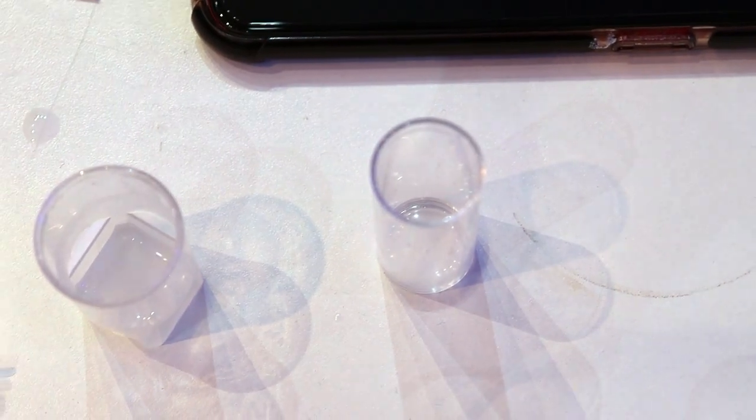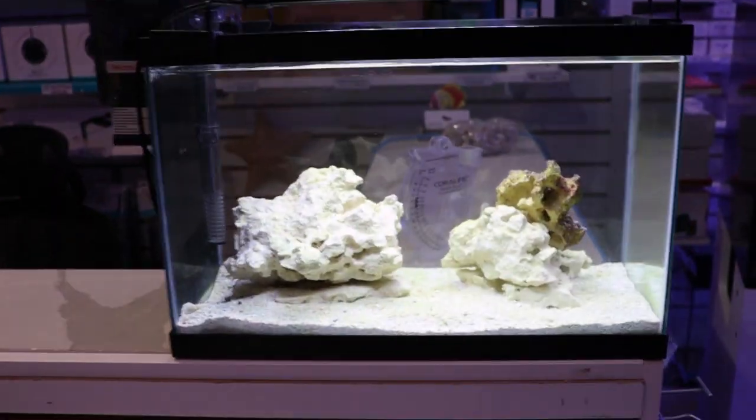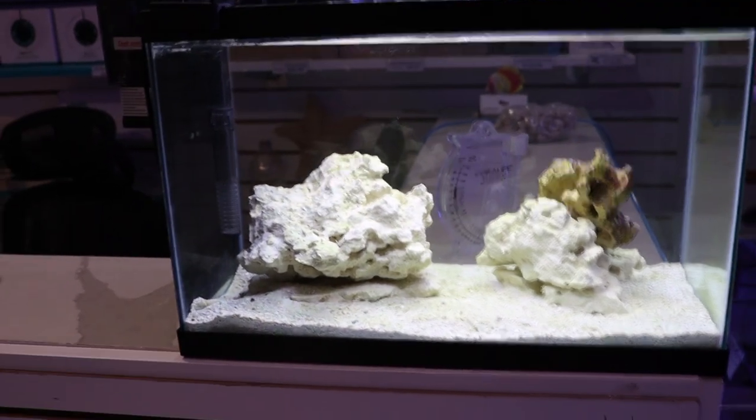So some good news: we have no more ammonia, we have no more nitrite, and we have some nitrate. That's a good sign — it means there's some bacteria present in the tank and it's most likely cycled. So we're going to go ahead and add some of our first livestock.